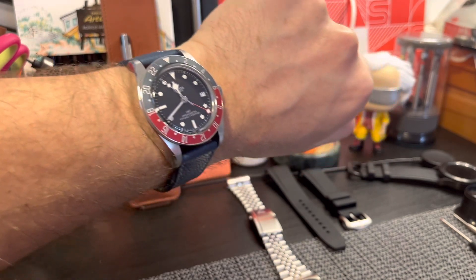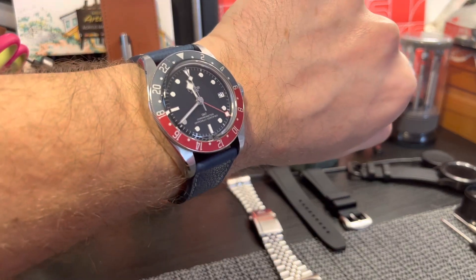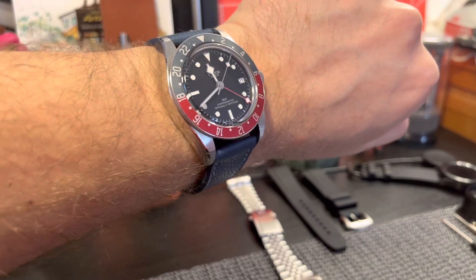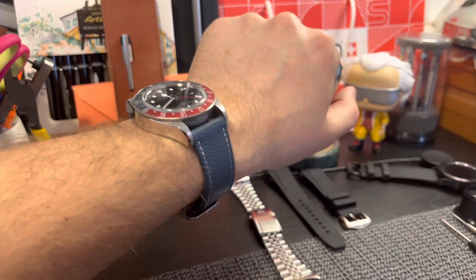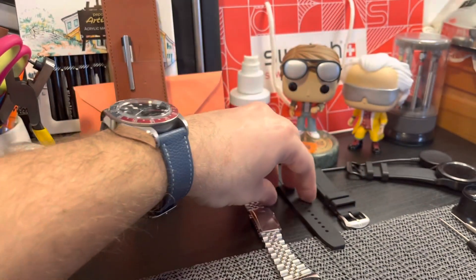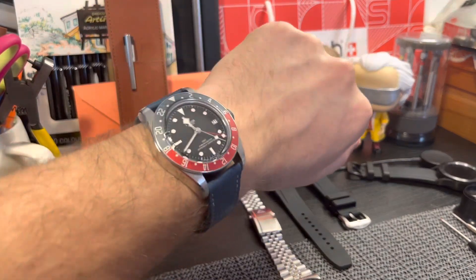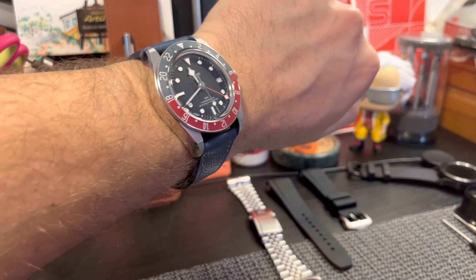I have two more options to show. Next will be the rubber, and the last will be the metal bracelet. So we have three options: the leather one, which gives a vintage feel and is good for winter; the rubber, which can be worn in summer; and the metal, which is an all-season bracelet. Let's go with the rubber next.